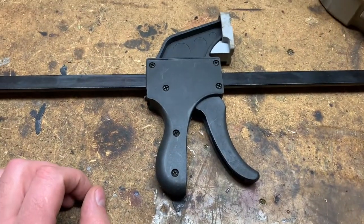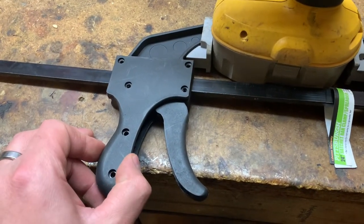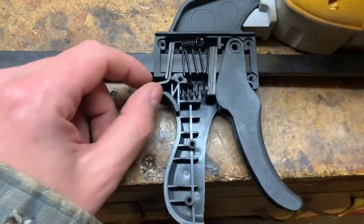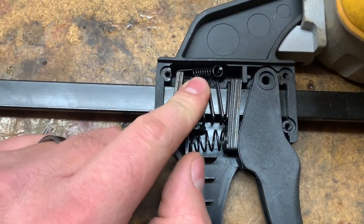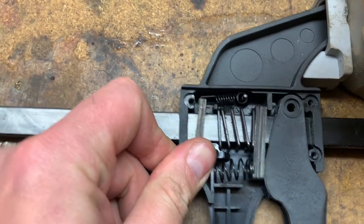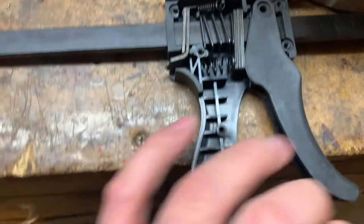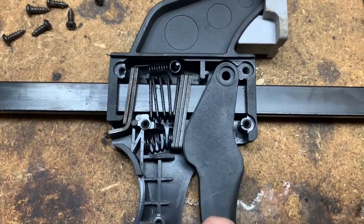That's inside the F-clamp from Harbor Freight. All young boys have those dreams where they take the cover off an F-clamp, just like how mine went. You can see here there's a little spring, and when you push down on here it rocks this little steel piece - that's what stops it from binding. That's how she works.